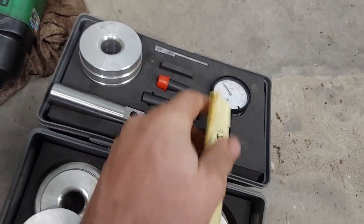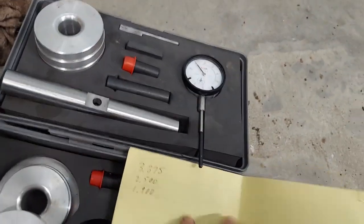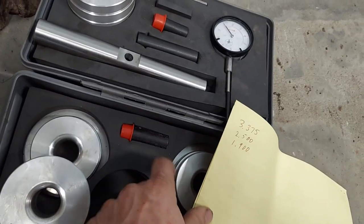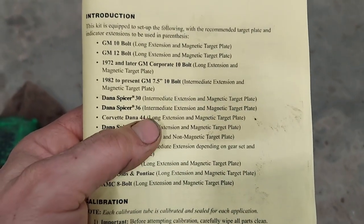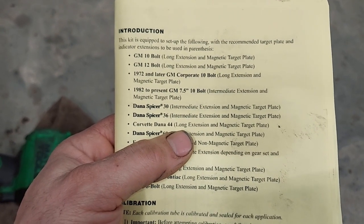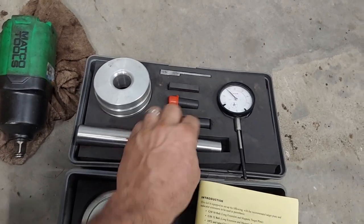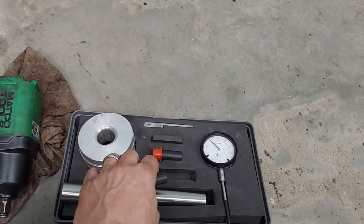The longest one sets the depth at 3.375 inches, there's a shorter one at 2.5 inches, and the shortest one at 1.9 inches. The pamphlet tells you which one to use. We're doing a Dana 44 — and wow, a golf ball just hit the side of the building, that was loud — so for a Dana 44 we're going to use the long extension, which is the 3.375 inch one.